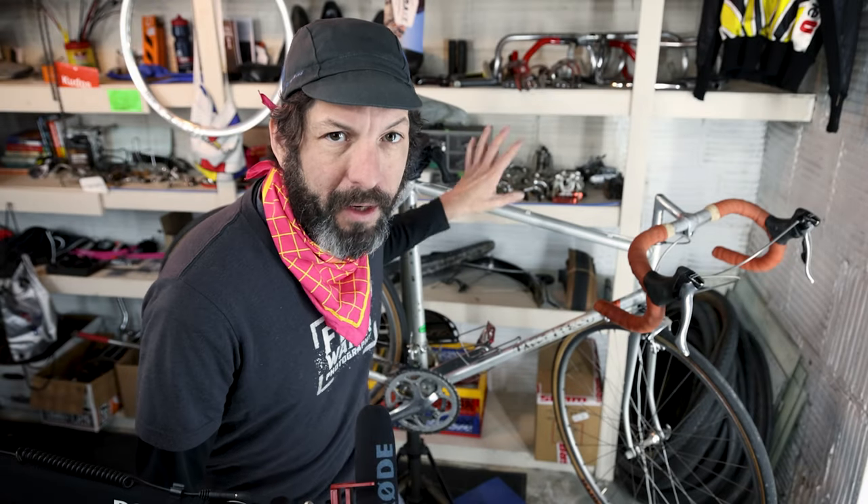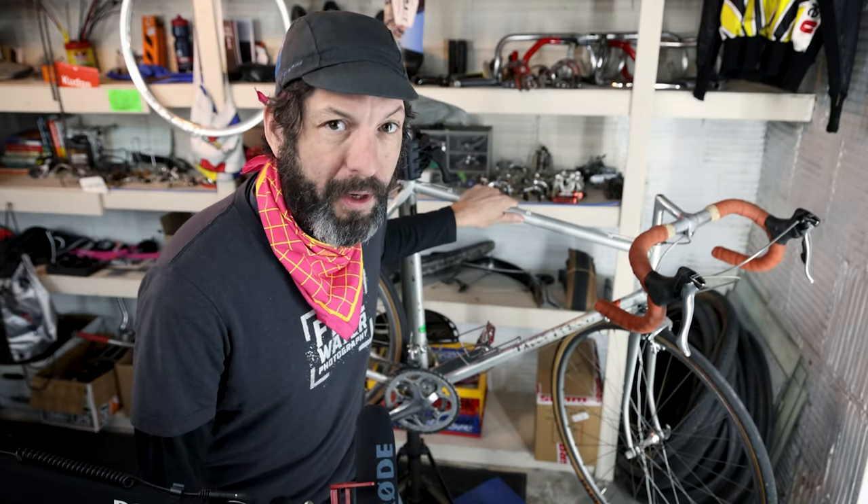What is up everybody and welcome back to another video. Today we are talking about my early 80s Barry Hoban bicycle.